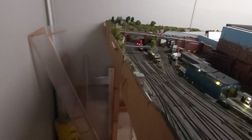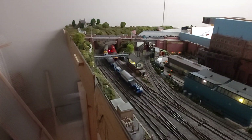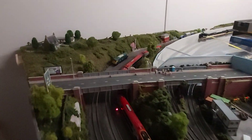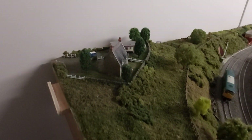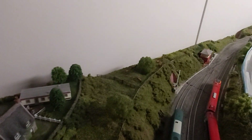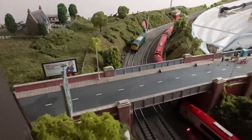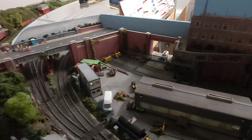Coming up here, the big difference is this side of the layout I can now walk right up to it. I swithered whether to put the layout back into the corner but after discussion with my wife we decided to bring the layout out a little bit. For the very first time you can see a wee thatched cottage in the top corner, the fiddle yard from this angle, and this road bridge — and you can see the back end of the motive power depot as well.